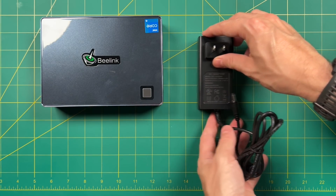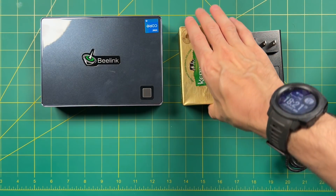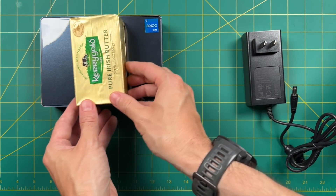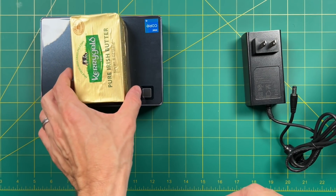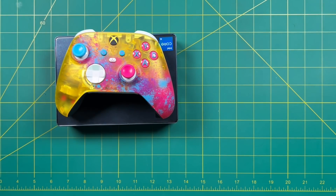The AC adapter itself is a little bit chunky. For a size comparison, at first glance this looks to be about two and two-thirds sticks of Kerrygold butter — about 20 ounces of butter altogether. But if you're looking for a more reasonable size comparison, it's about the size of an Xbox controller.